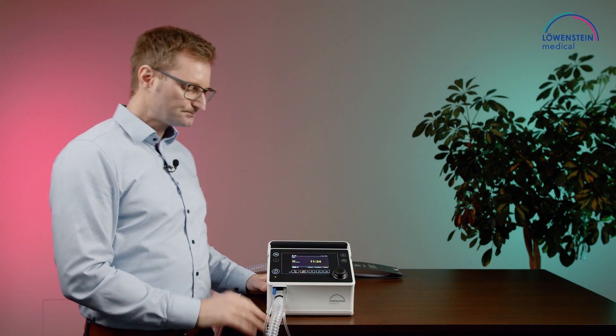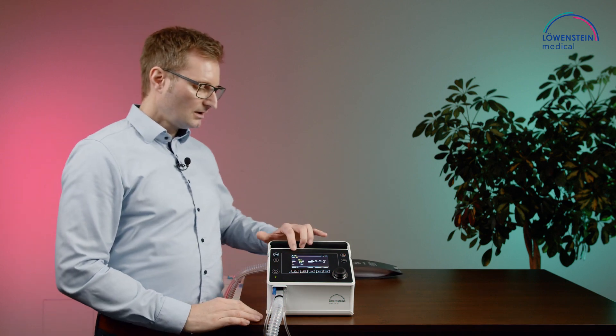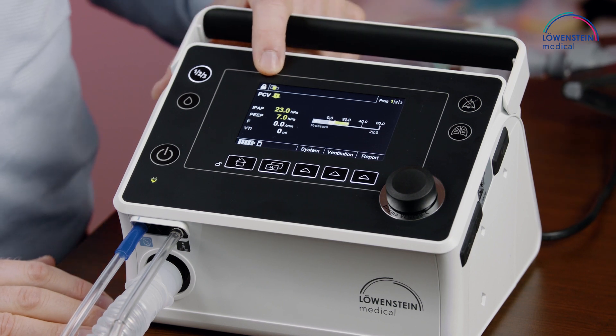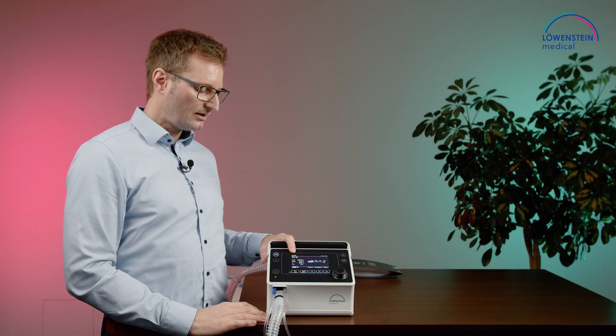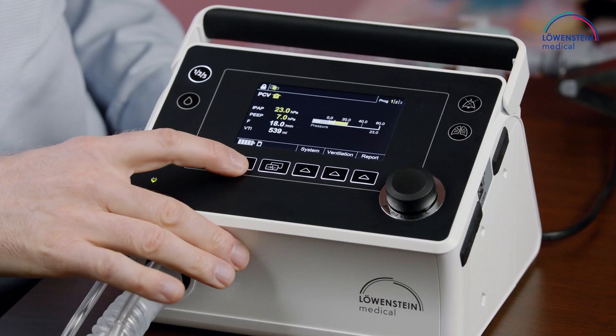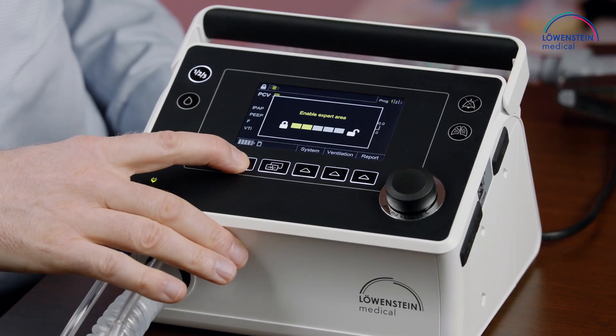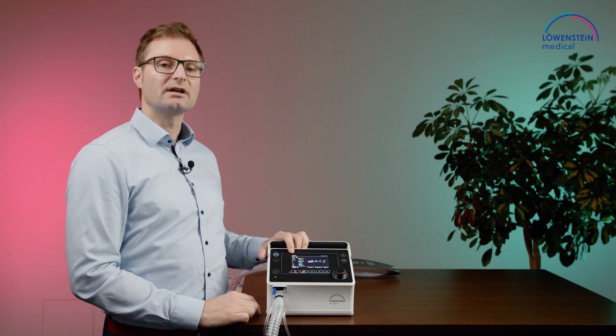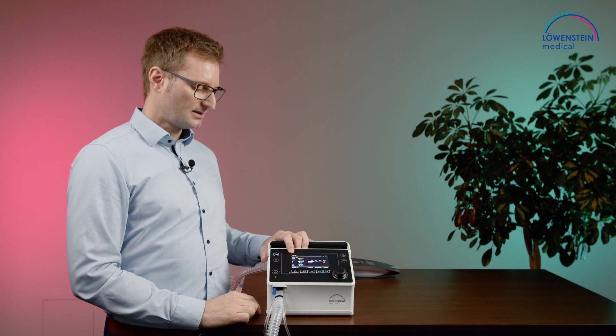Let's have a look at the display. On top of the display we see the lock symbol — the device is now locked, so you can't set anything. To unlock the device, you need to press the home button for three seconds. Now the device is unlocked and you can do all necessary settings.